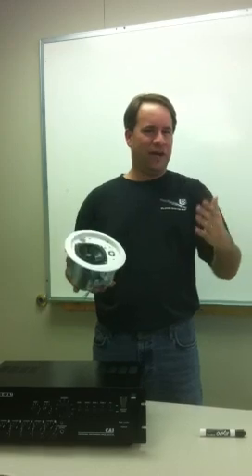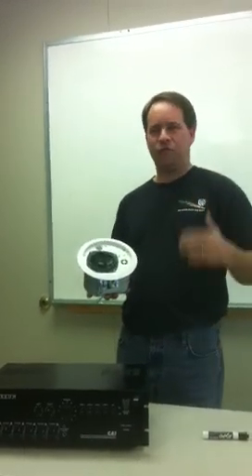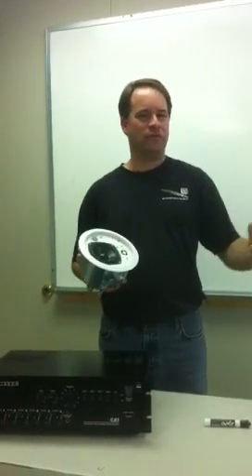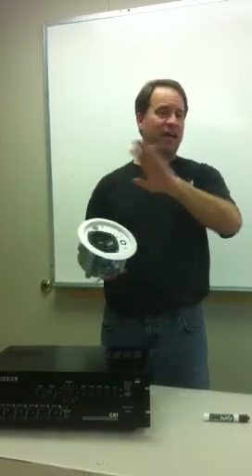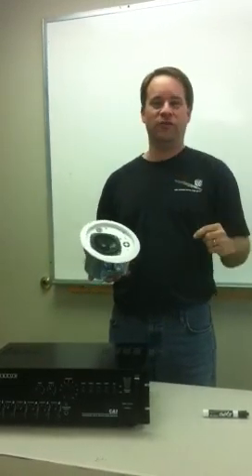If you have a DJ system, this video is not for you. But if you have a warehouse, a church, a school, or an office building and you need to put tens, twenties, or hundreds of speakers in your facility, pay attention to this video.